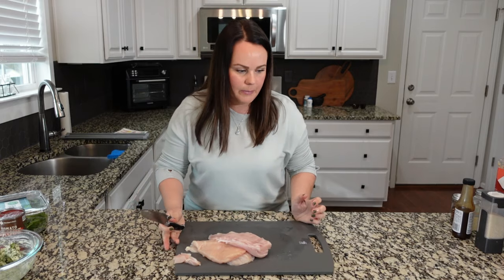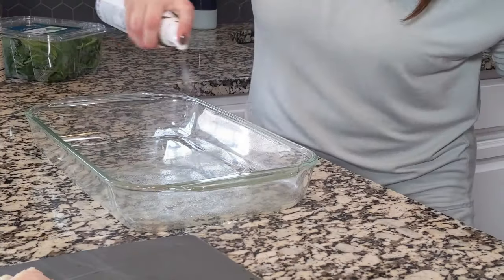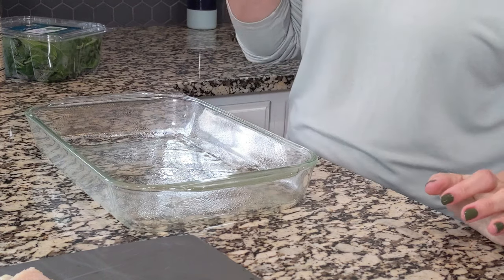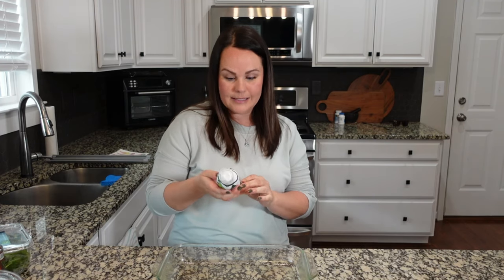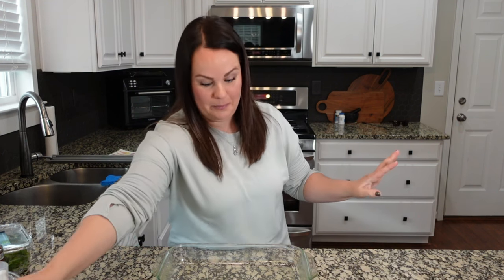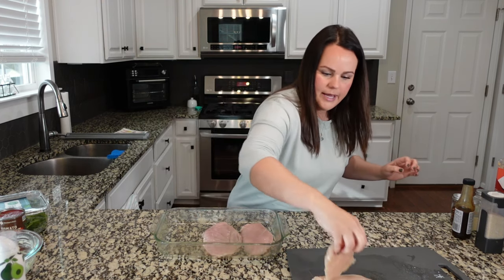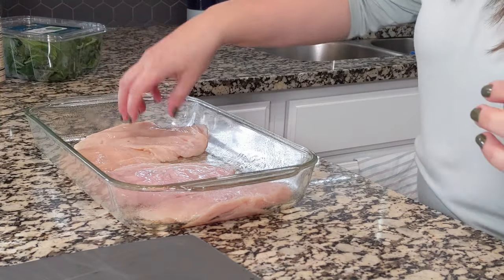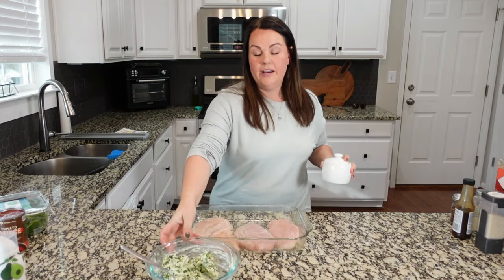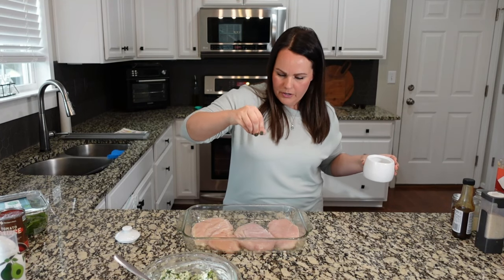Okay so now we have four pieces. I have a 9x13 dish and we're going to spray it. Now I'm going to lay the chicken in here and coat it with some salt and pepper. Always add from up high so you don't get big clumps of salt.